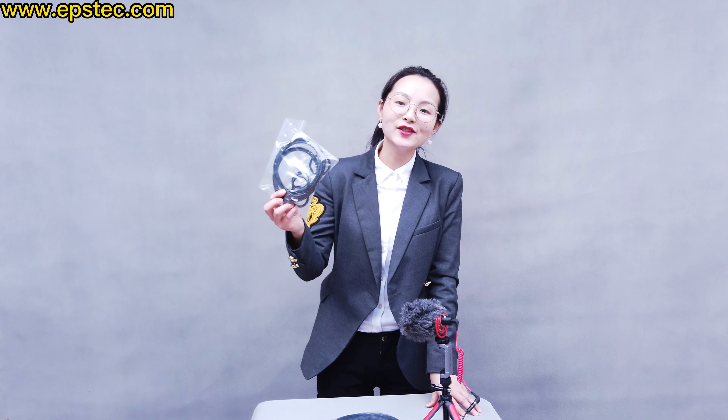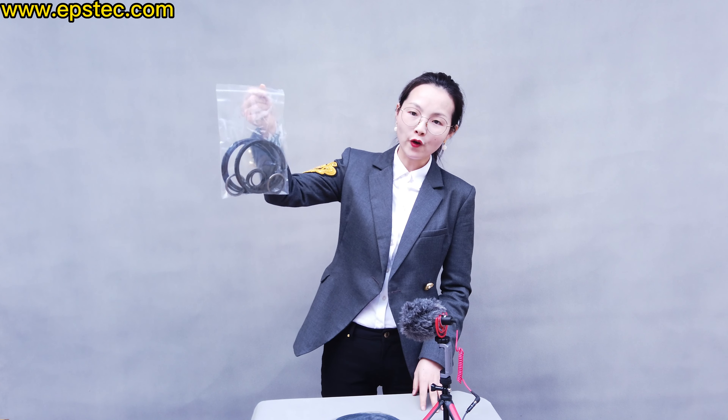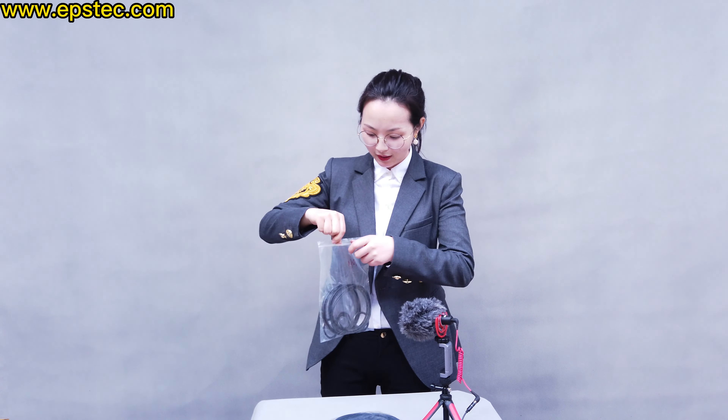Hi everyone. In this short video, let me show you the seal rings for EPS pre-expanding machine discharge door cylinder — that's too long, right? It's also very long for me. Anyway, let me show you what we have. First of all, it's a whole package — let me see what we have inside.